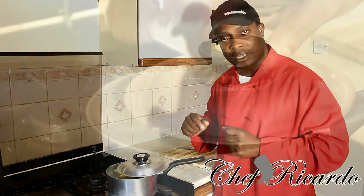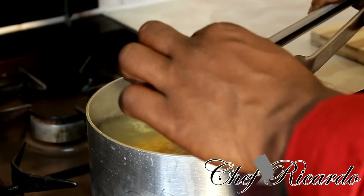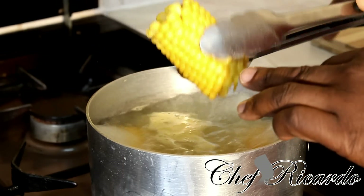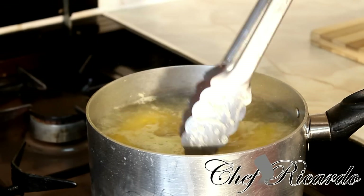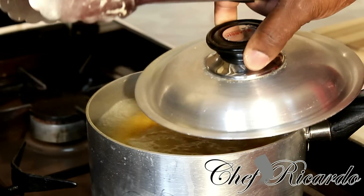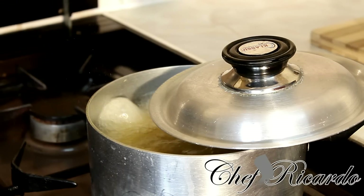Beautiful corn recipe. As you can see, the water is boiling. Let's look at the corn — this is the way the corn looks inside the water. You can tell when it's cooking by looking at it: it's getting more and more yellow. That's how you know your corn is cooking, and the water is going to look yellow too. A lot of people back in Jamaica even drink the corn water — it's really nice. I'm going to give it another roughly 8 more minutes.